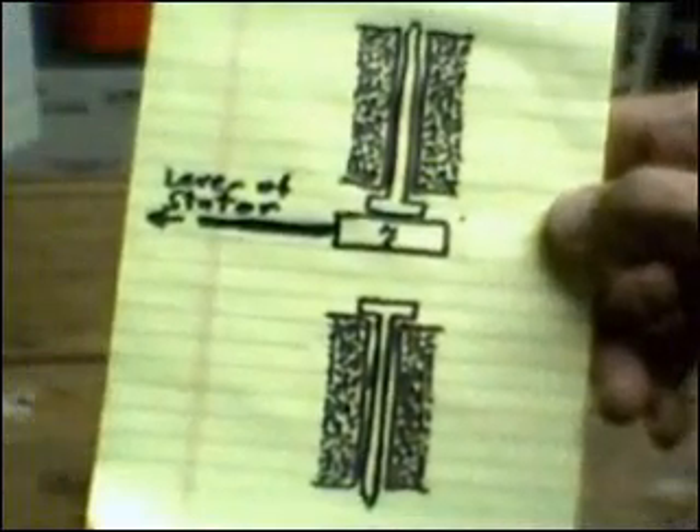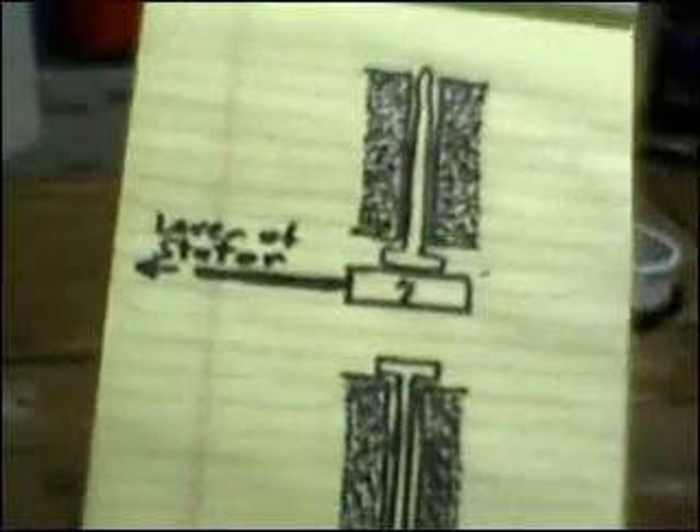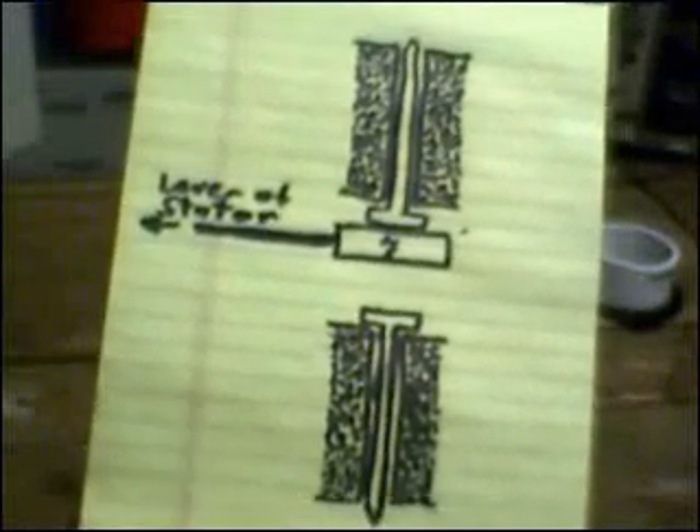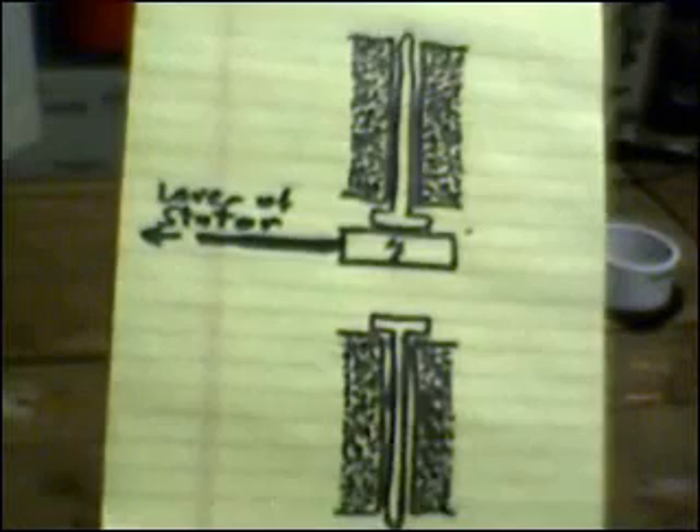I'm going to spend some time tonight trying to get this thing to perform the mechanical magic that I need it to do, but I don't have a whole lot of confidence in that. A viewer suggested an idea and I drew a quick sketch right here — I think it's probably a more viable approach, and if my attempt at the raceway using the copper rails crashes and burns as I expect it will, then I will probably pursue that instead.